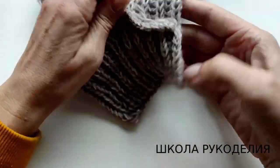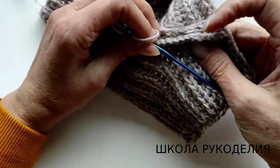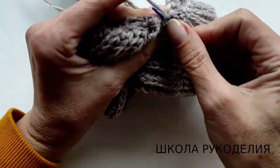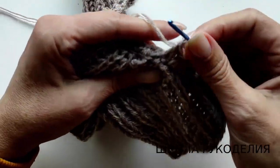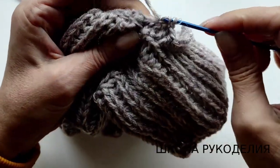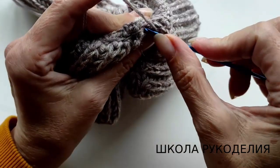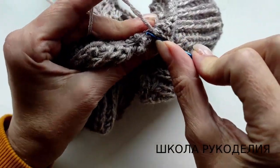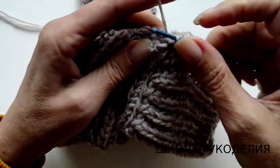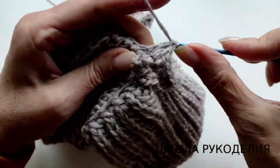Видите, у нас получается, что эта ленточка крепится на шве, а шов как бы поверх неё. Вот так мы будем закрывать всё это дело. Если вам мало столбика с накидом, то можно сделать столбик с двумя накидами — он будет повыше. Это зависит от того, насколько плотный будет ваш шов. Это очень простой метод, который не требует особых навыков и умений — самый лёгкий вариант обработки этого шва.